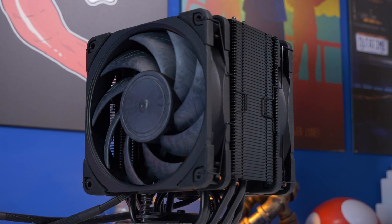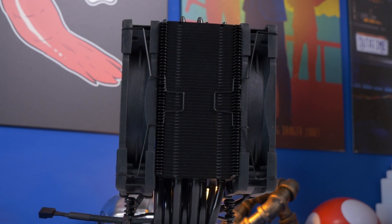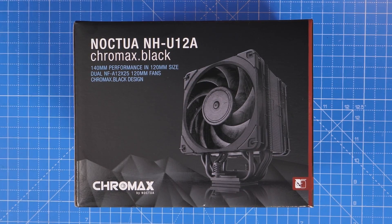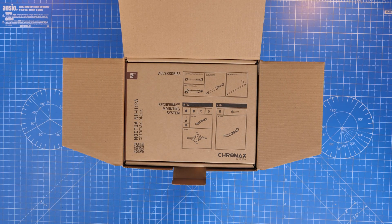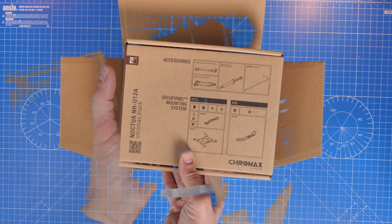Hello, this is the Provoked Prawn and here I'm going to show you how to set up the Noctua NH-U12A Chromax Black. In this video I'm going to show you both the setups for Intel and AMD AM5 platforms so that you can use this cooler, and I'm going to show you a few different tips on other things you can buy to make your life even better and improve cooling performance.